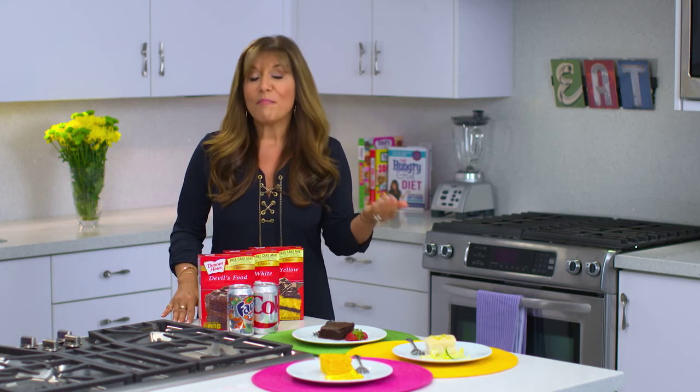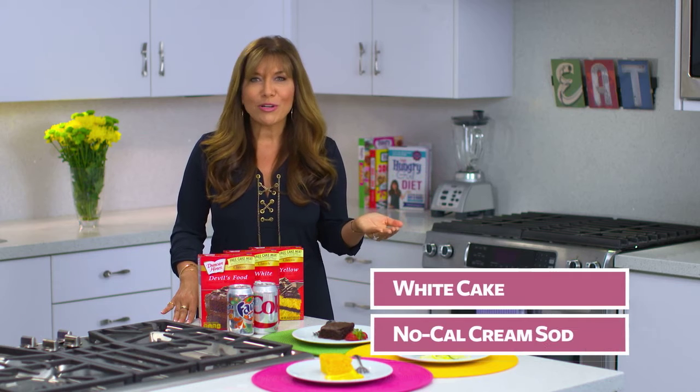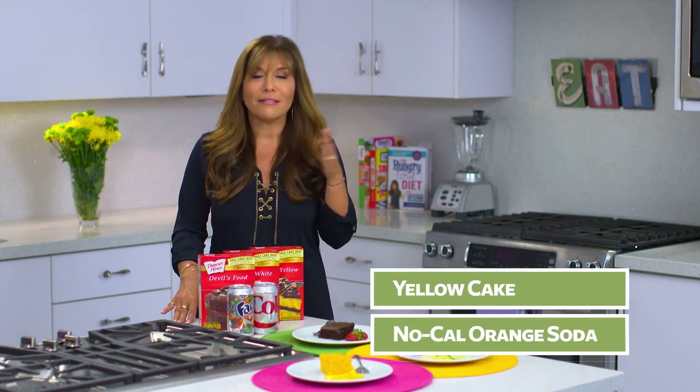You can do this with so many flavor combinations. My favorite is chocolate cake and diet cola, but white cake and diet cream soda works great, and yellow cake and diet orange soda is fantastic. Your whole family will love it. Smart swapping with no and low-calorie ingredients is a great way to manage your weight. Just swap your weight to satisfaction.